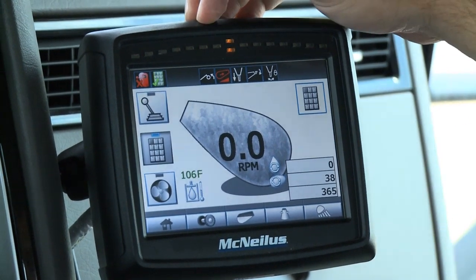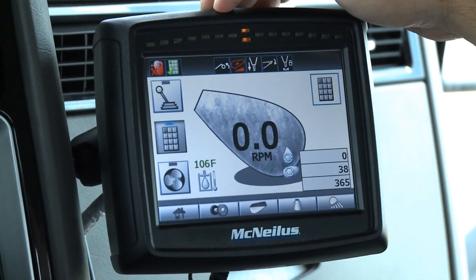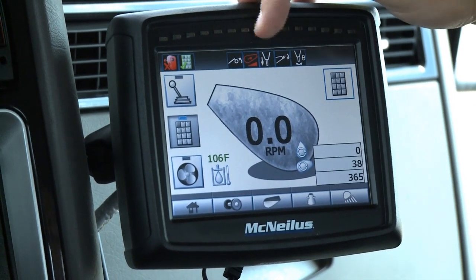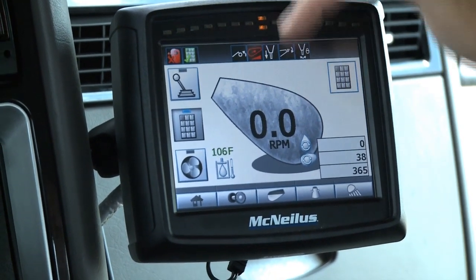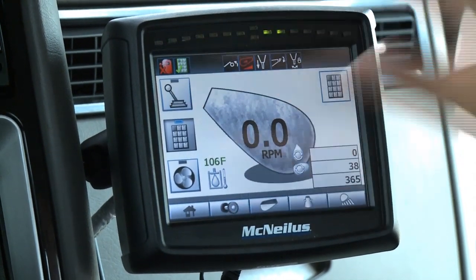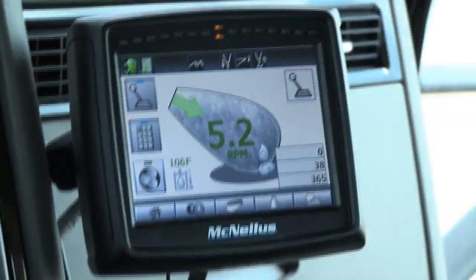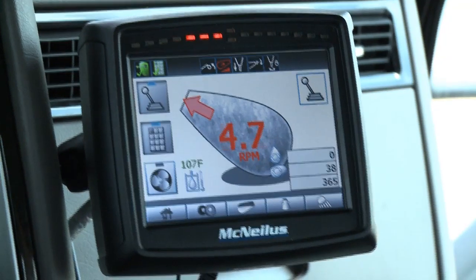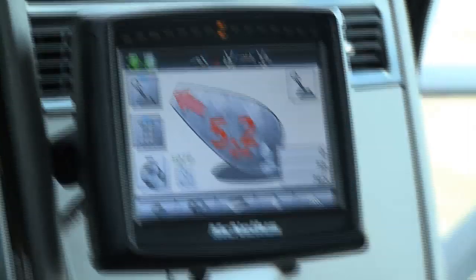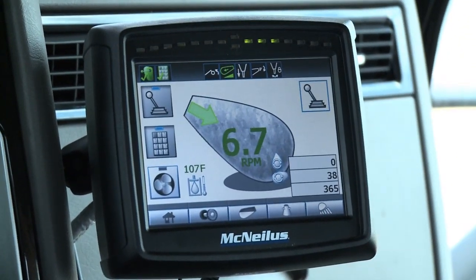The next icon is the bridge master, currently showing that the bridge master is up. The next icon, the red drum, shows that the drum is in discharge. As we change the drum from charge to discharge, the icon changes from red to green. The drum speed and direction will also change, showing green for charge and red for discharge.